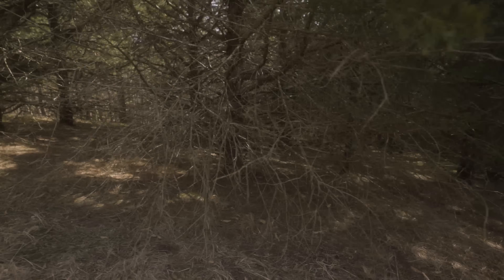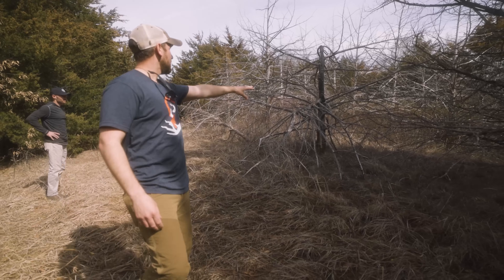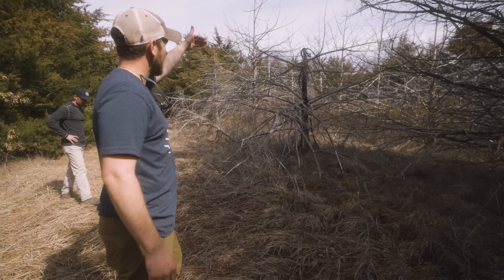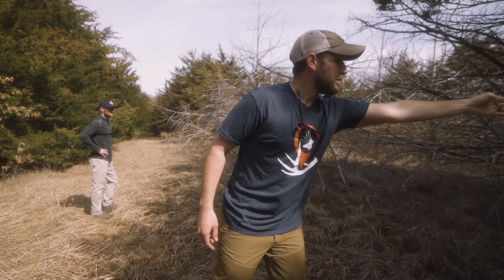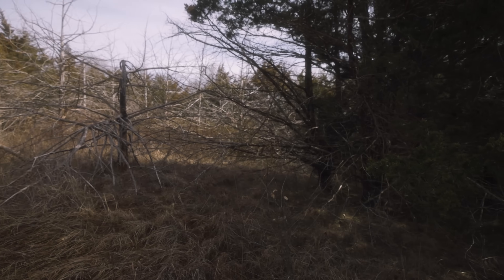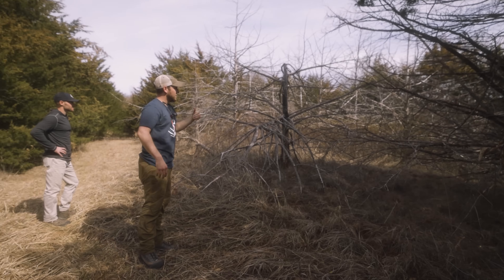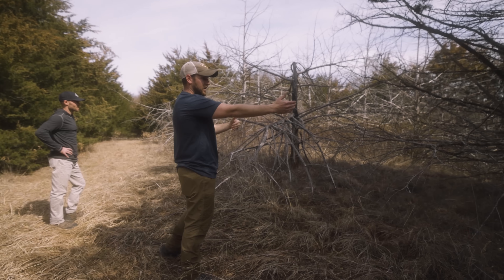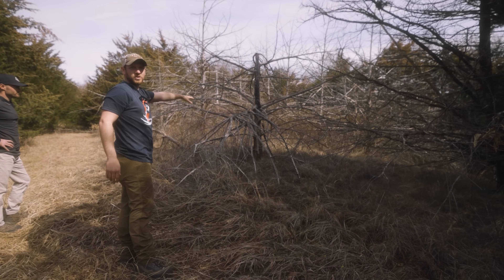Look at the base of native grass too — that's going to come back. So here's your example of why you leave some. Sunlight is everything. This is the absence of sunlight — there's nothing in the understory, no usage. Here's the presence of sunlight: aromatic sumac, native grass coming back. There's not a seed bank difference right here, this is just no sunlight versus sunlight. Now we've got foraging cover.